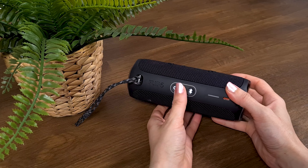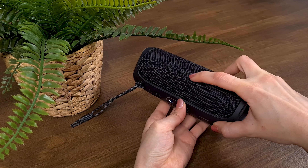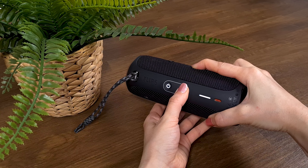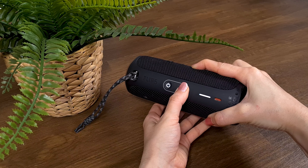If you want to enhance the bass, drums, and deep voices on your speaker, then you can enable the low frequencies mode. Press the Bluetooth button and the volume down button at the same time for a few seconds until the lights of the panel are turned off and turned on once again.